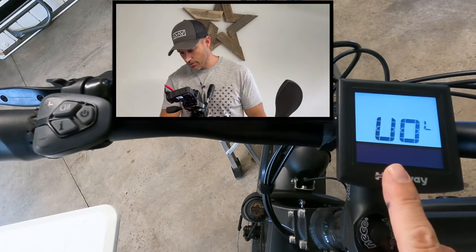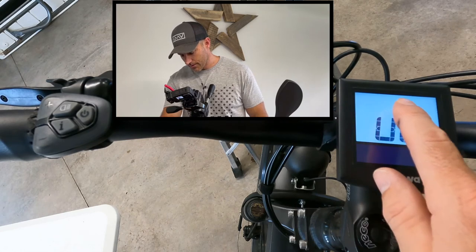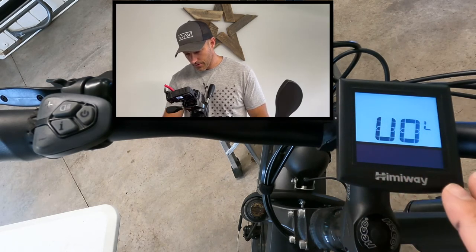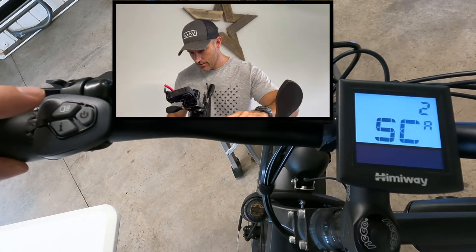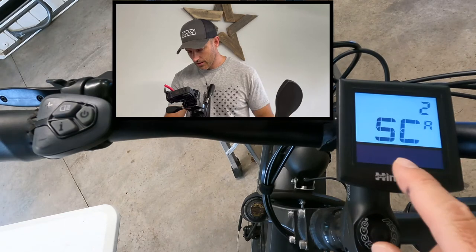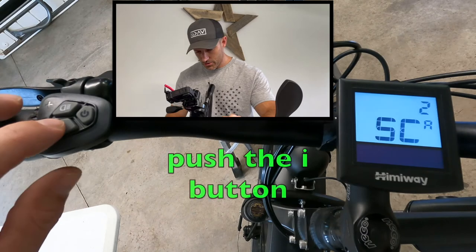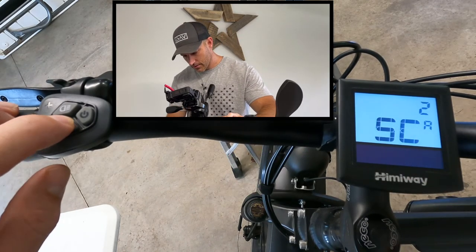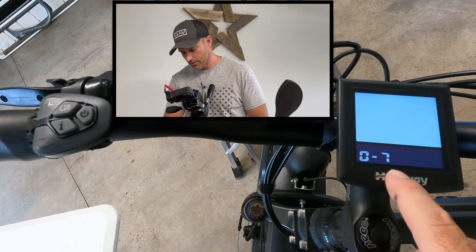This first screen has something to do with battery levels — it normally shows up in the top left. I'm going to leave that, it seems good from the factory. Push the plus button to take us to the next screen: SC2. SC2 is where you're going to change your pedal assist. Push the I button to enter into this screen. This is what I have my pedal assist set on right now — zero to seven.